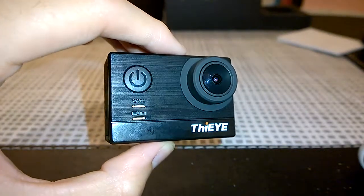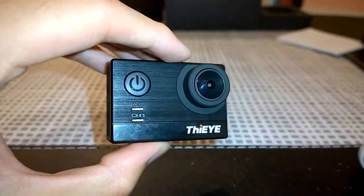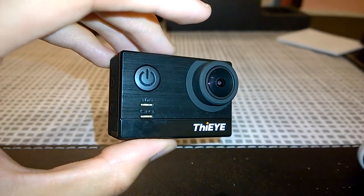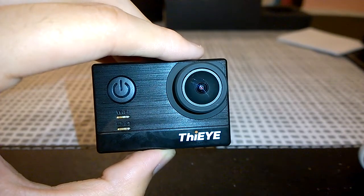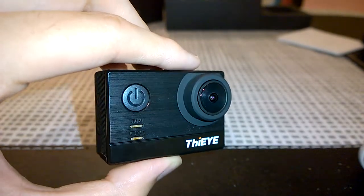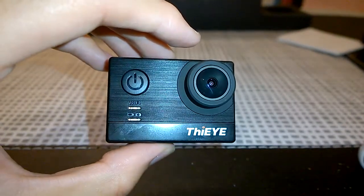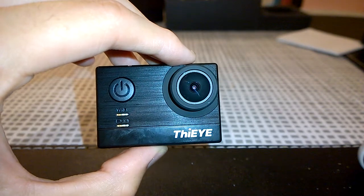Much like Viofo, Fiii has great support — I've reached out and talked to various reps and they've gotten back to me pretty quickly. I'll be uploading video samples and photos very soon, and there'll be a full review over at the Dashcam Talk forum. Thanks again for watching — I'll see you in my next video. Bye for now!